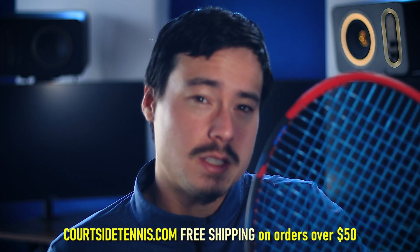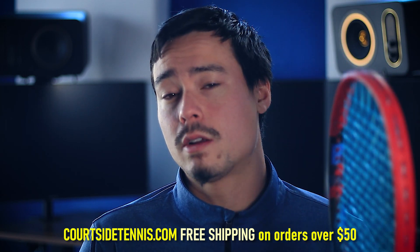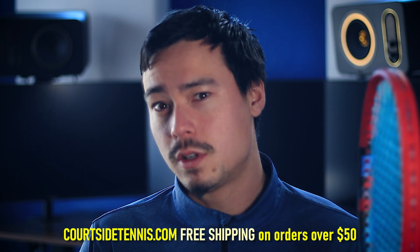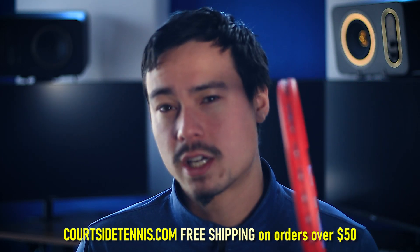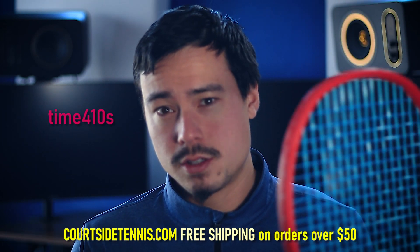I am very happy with the updates from the last generation from Yonex. If you'd like to check out Courtside Tennis, you can go to courtsidetennis.com where orders over $50 ship for free. You can also check out one of the two locations in the Sacramento area, where there are many rackets and demos to try for both tennis and pickleball. And you can always check me out at Time for Tennis on YouTube.